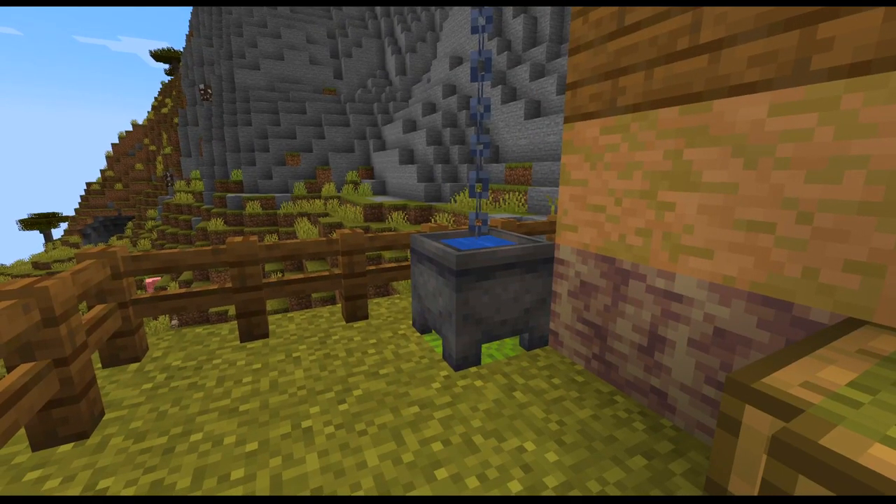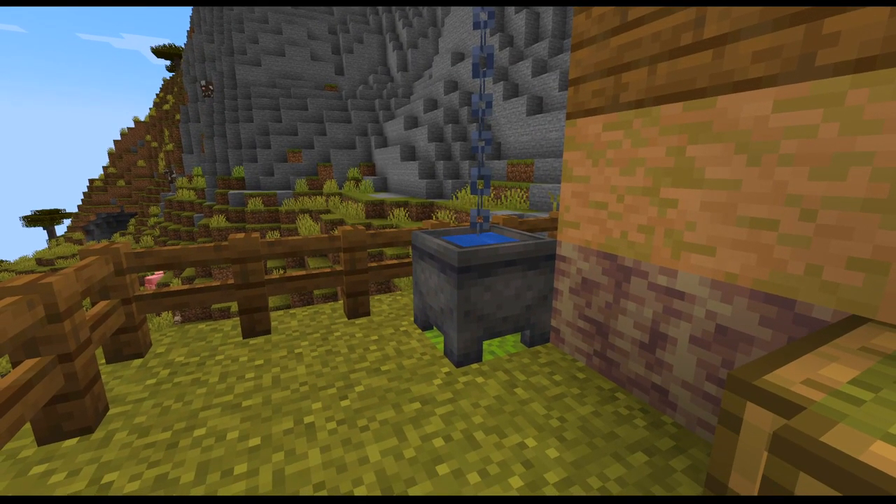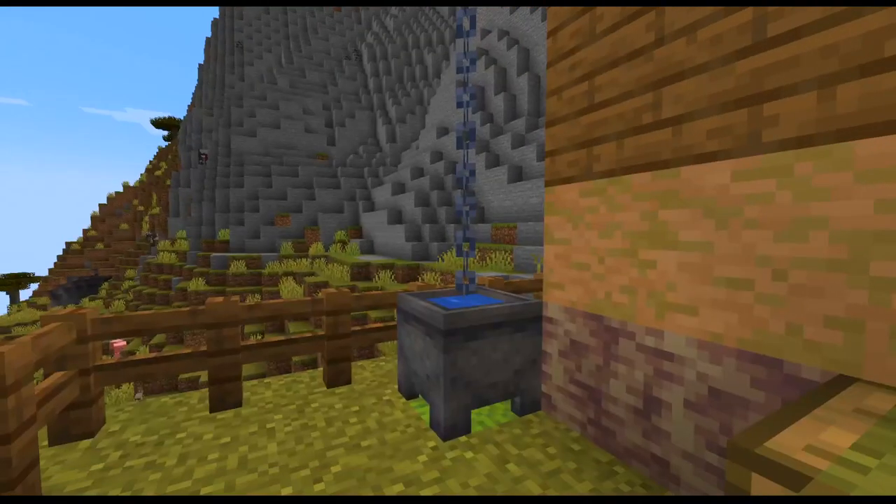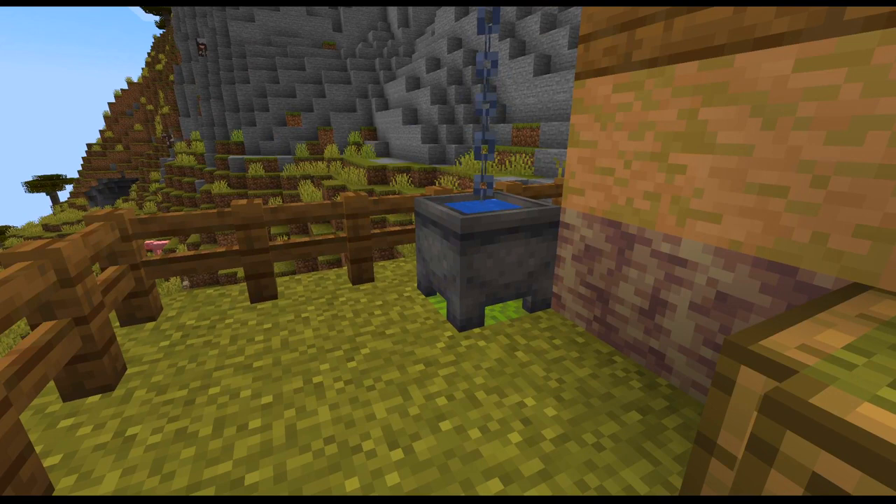I was like, okay, what can I run it into? That looks kind of cool. So I chose a cauldron and filled it with water. But also let me go ahead and switch over really quick and let me get into my creative mode here.